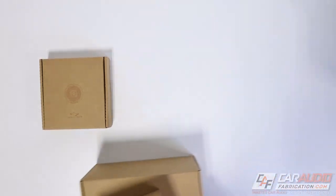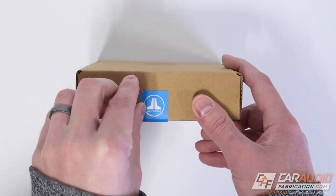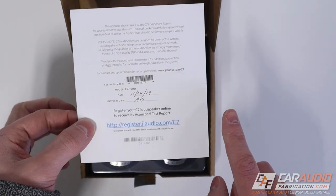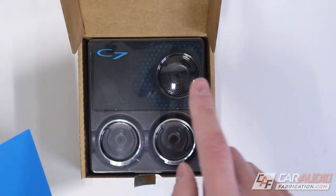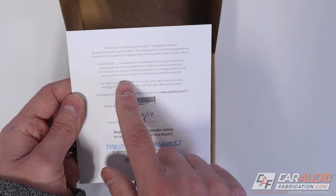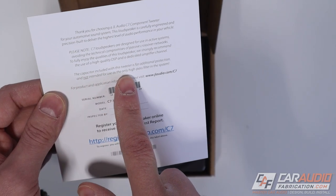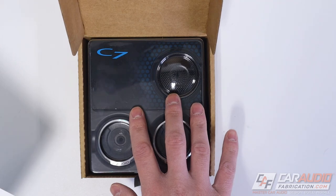Let's start opening boxes, beginning with the tweeter. The packaging is simple — the focus is on the product quality. On top we have our warranty registration card with the serial number. We can register this product online and get the actual measured frequency response of this exact speaker. The card notes that these are exclusively designed for active crossover systems, recommending a high-quality DSP and dedicated amplifier channel. A protection capacitor is also included with the tweeter.